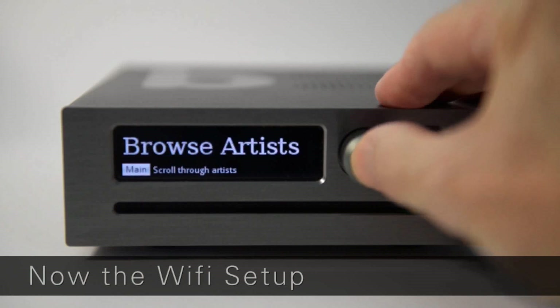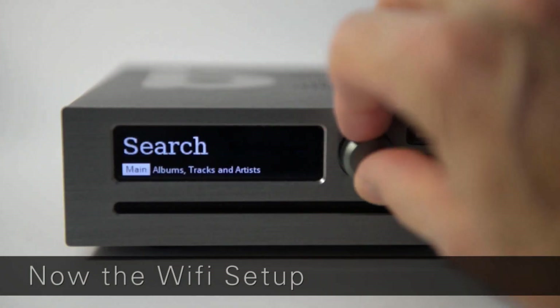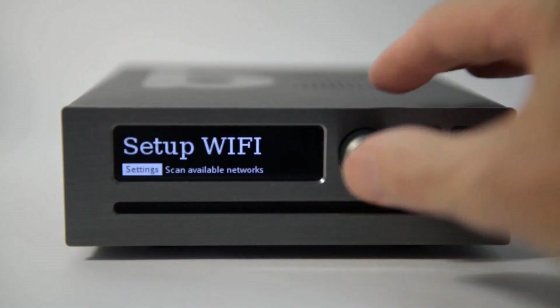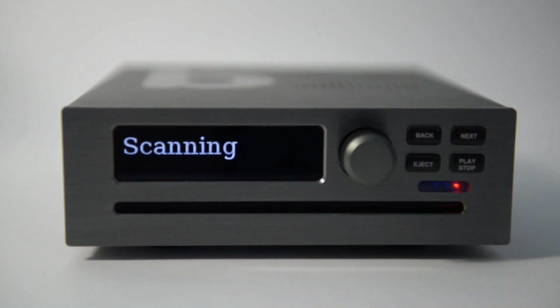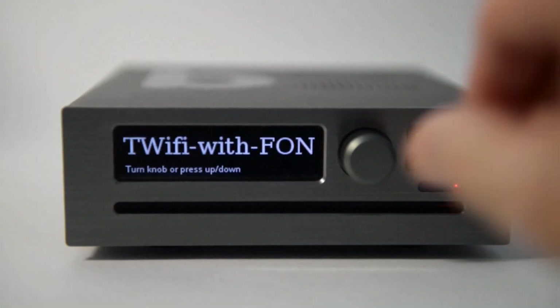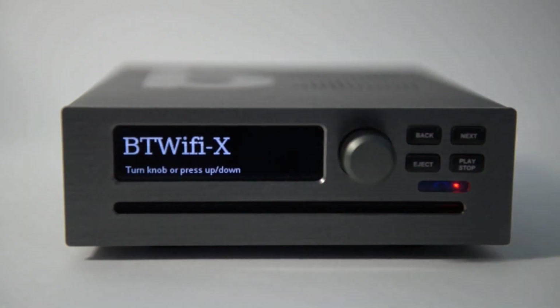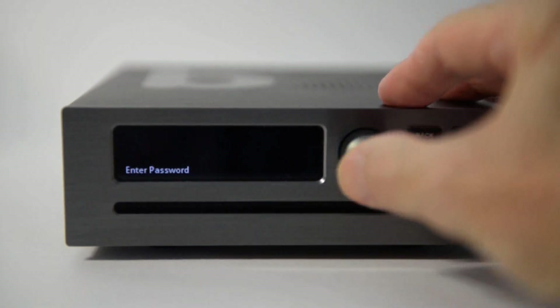Turn the knob to Settings or press up and down on the remote control, then push again. Select Setup Wi-Fi. The B2 will take a few seconds to scan for Wi-Fi networks. Scroll through the network names until you find your network, then push to select.